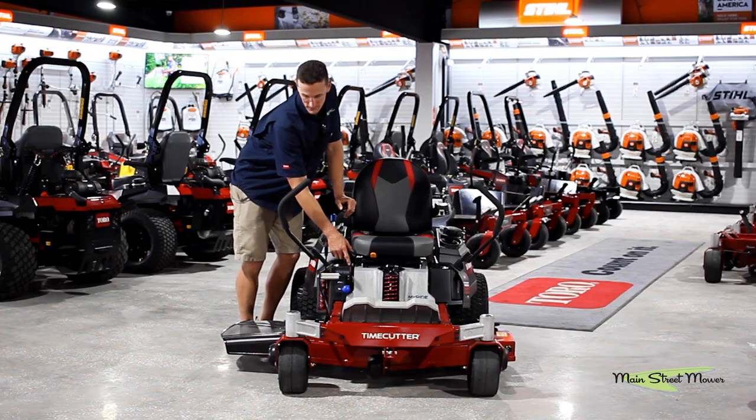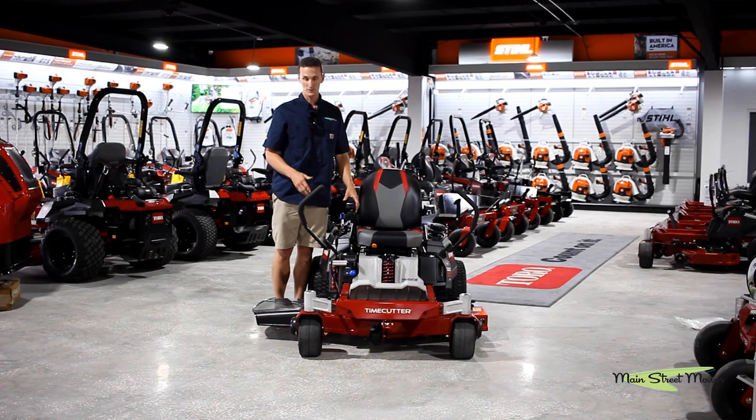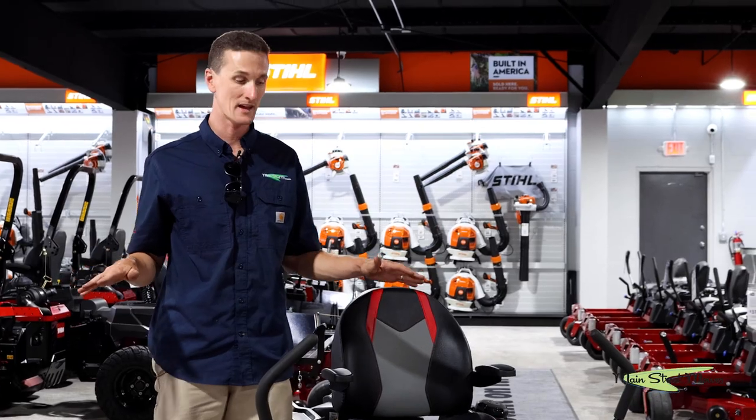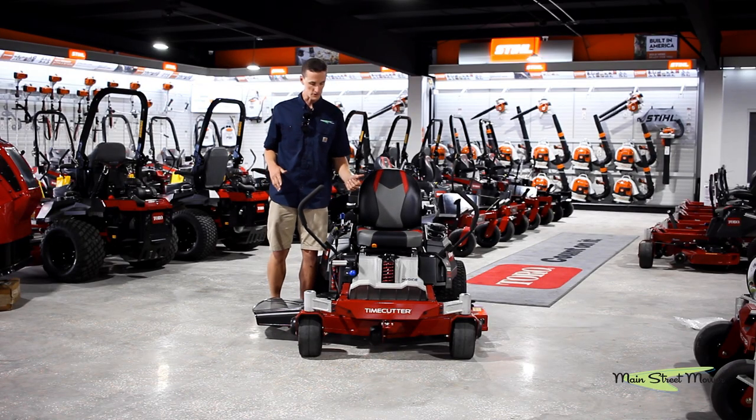It also features Smart Speed, just like all the other Time Cutters, and that allows you to rev your motor up, give yourself that pretty cut at full speed, but slow the steering down to give you more control.